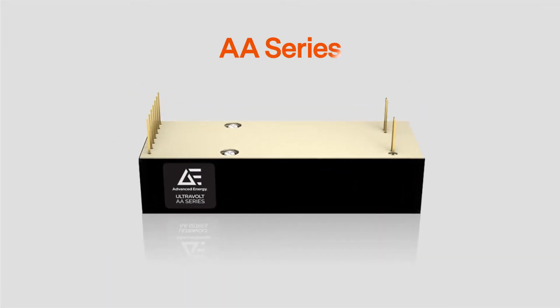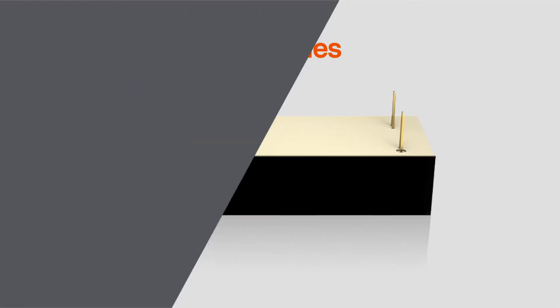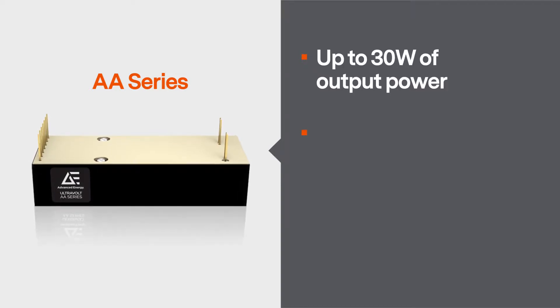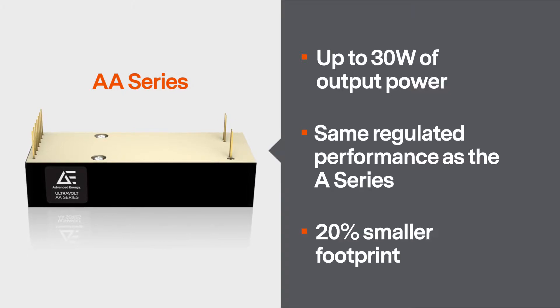If space is an issue, you might want to check out Advanced Energy's Ultravolt AA series, which delivers up to 30 watts of output power with the same regulated performance as the A series in a 20% smaller footprint.